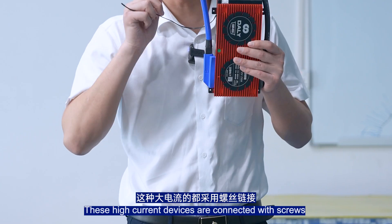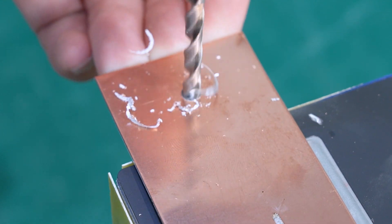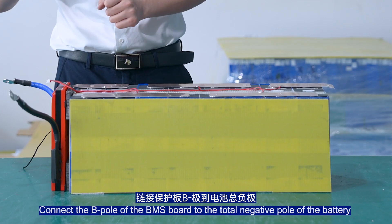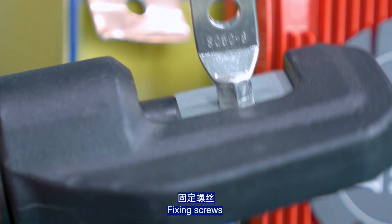Connect the BMS port. These high-current connections are secured with screws. The BMS port is fixed in position. Connect the B port of the BMS to the total negative port of the battery, then fix the screws.